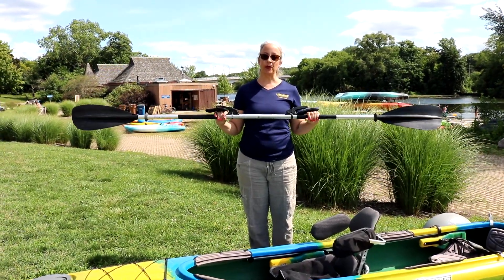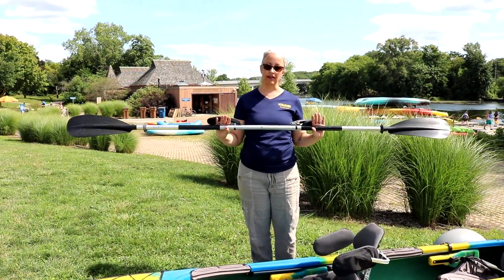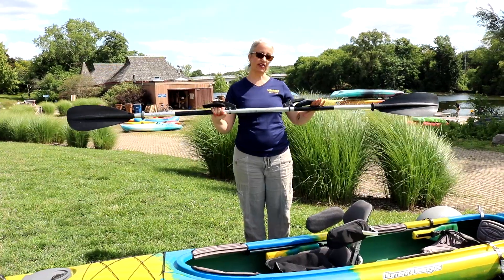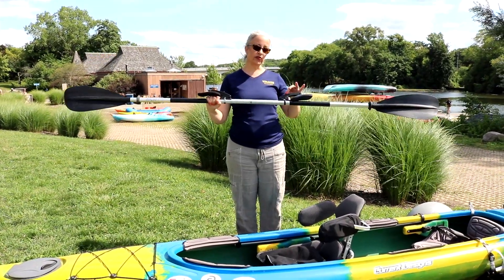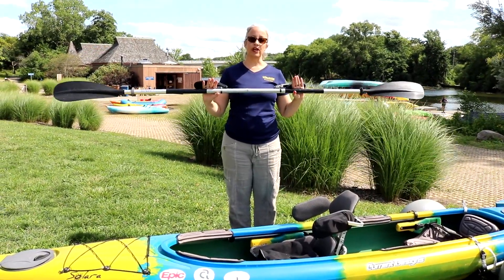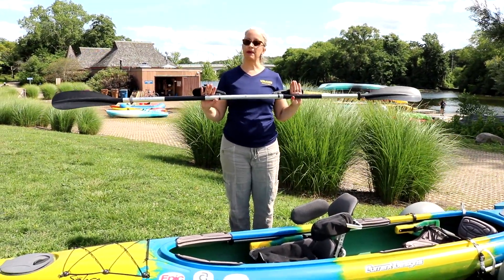Our final piece of equipment is the paddle. There are several ways you can adapt a paddle, and the one shown here allows a person to slide their hand in and then screw it down just a little bit until it grips firmly on the hand. This allows a person to comfortably paddle as independently as possible.